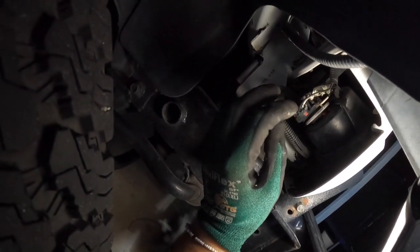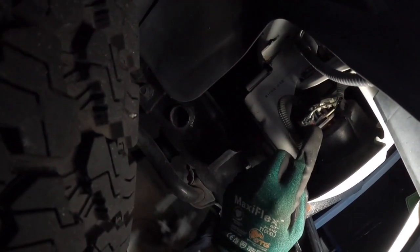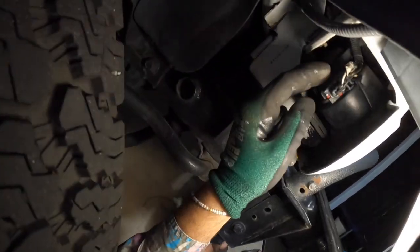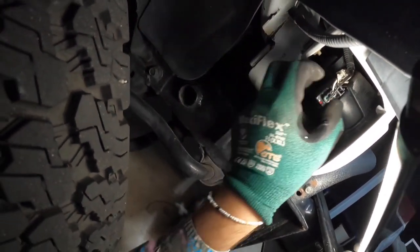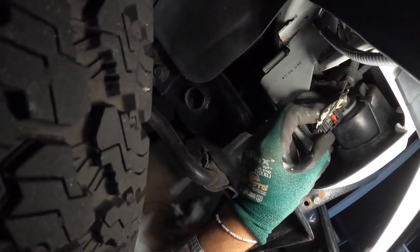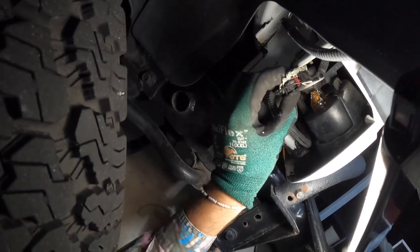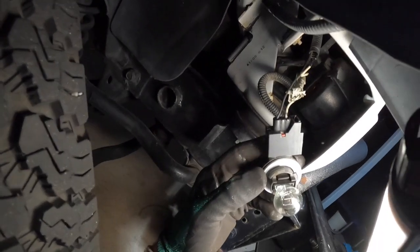Once you dive under here you'll notice a little box — it's got one red square at the bottom, one red square at the top, and two wires coming out of it. All you've got to do to remove this is pull down clockwise, back towards you, and you'll feel it kind of pop off. Give it a nice little wiggle. If it's your first time it might be a little bit tighter, and then you'll see the bulb.